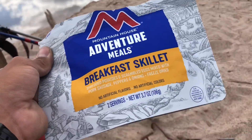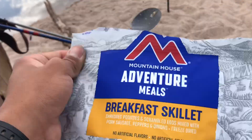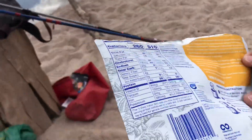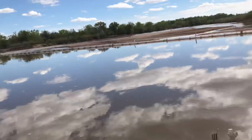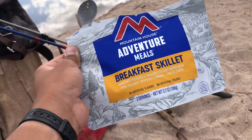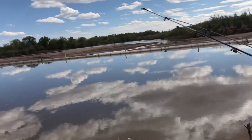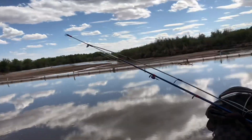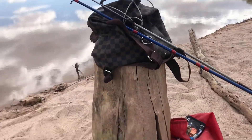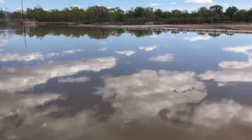Alright guys, we just finished our breakfast skillet — Mountain House adventure meals. These are pretty good. Pretty good meal to bring with you when you're going fishing, hiking, whatever. You guys should try these out one of these days — pretty nice. Pretty good way to quarantine yourself now that our world is in this weird position. Let's go ahead and get the catfish rods rigged up with some trout. Once we get them out there, we'll get with you guys.